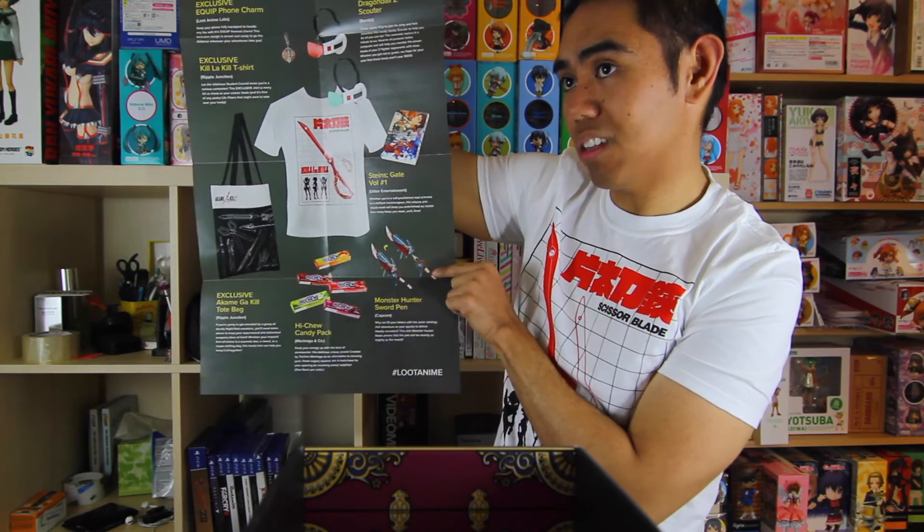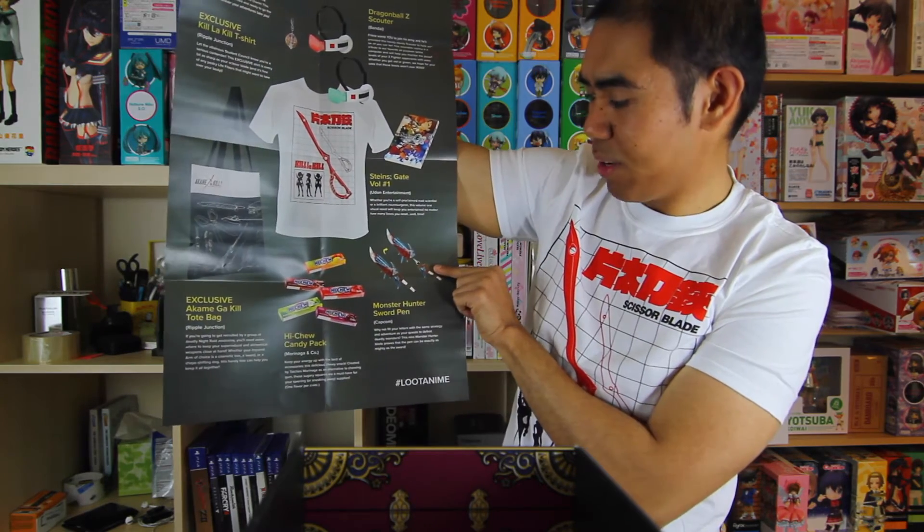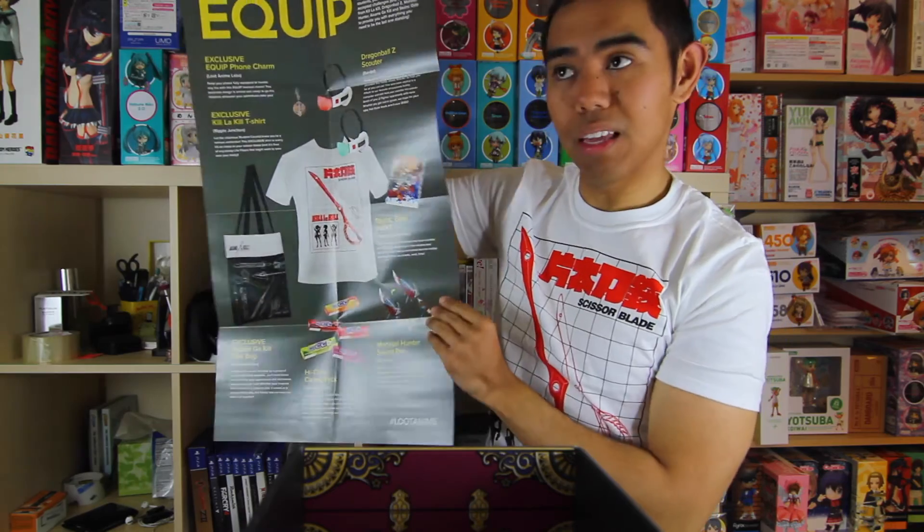I love the Monster Hunter pen — really, really cool. That is everything. Overall, I am slightly impressed. Of the three crates, this is the best one they've put out.